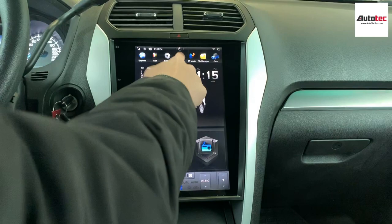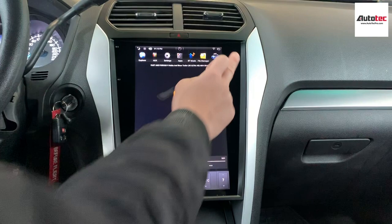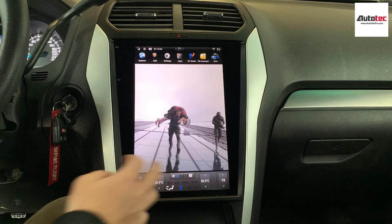You can also download movies to a USB drive and then play them on this screen. The video quality looks excellent on this screen.